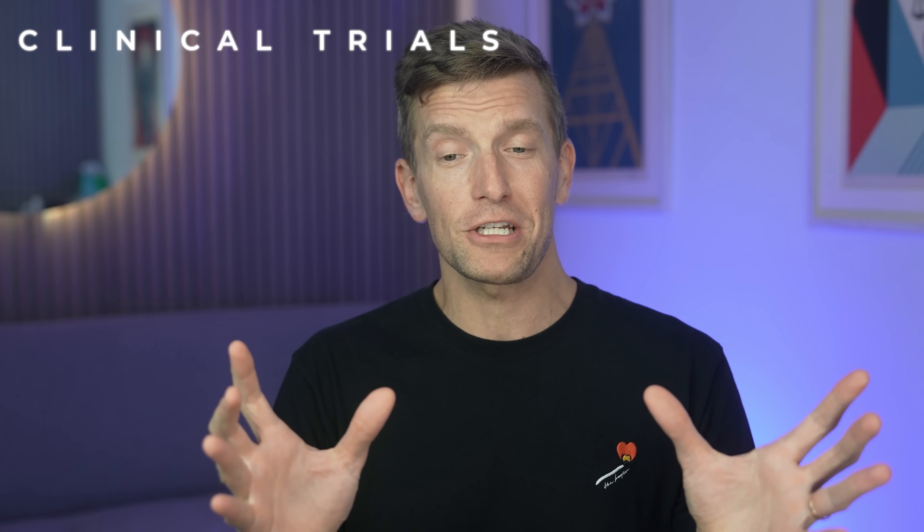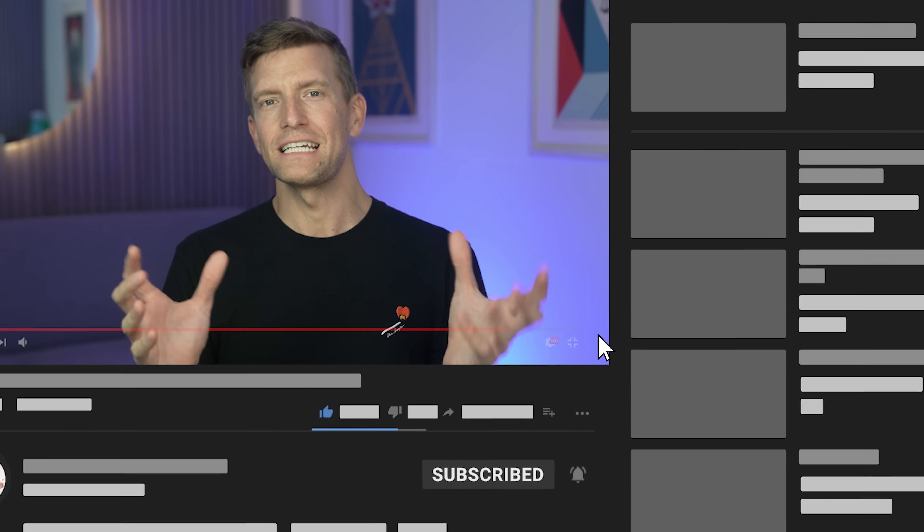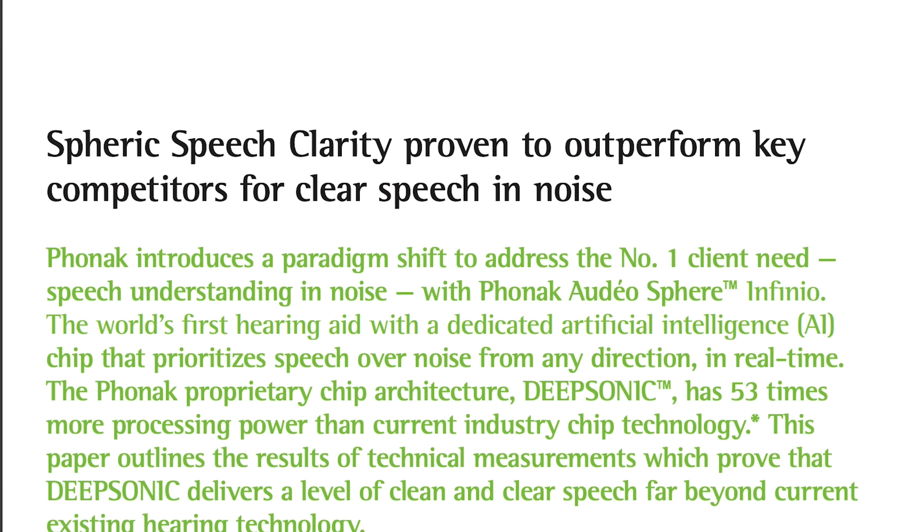Of course, I always take what manufacturers say about their technology with a pinch of salt — each manufacturer somehow manages to find a way to demonstrate that their hearing aids are a million times better than anything else that's ever existed. Those of you who tune in regularly will know that I always wait a few months before giving a full review on any new hearing aid technology, because I don't want to solely report back on what manufacturers are saying — I also want to take into account your real-world experiences. Running a clinic with 18 audiologists means I have a ton of hands-on feedback from real patients too, so make sure you subscribe to be notified when I release that full review.